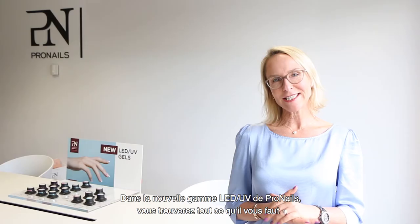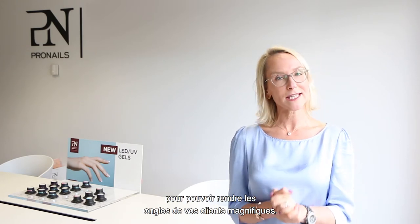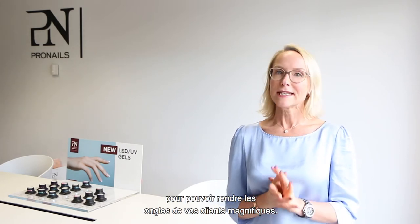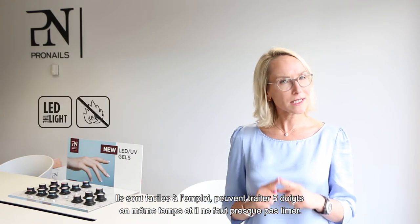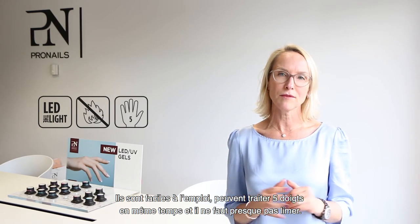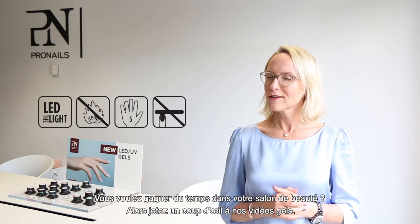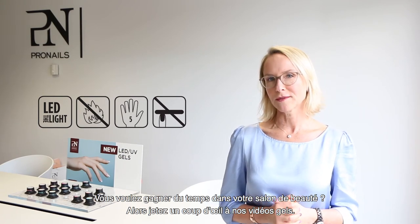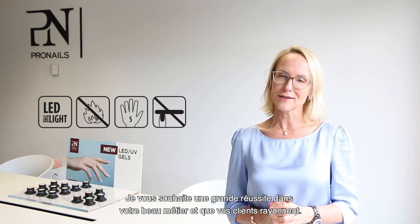In the new Pro Nails LED UV gel range, you find everything you need to create the beautiful nails that your customers deserve. These time-saving gels are LED curable with very low heat sensation, they're easy to use, you can cure five fingers at one time, and they require minimum filing. Do you want to save time in your salon? Then you should definitely check out our gel videos. I wish you great success in your beautiful profession of making your customers shine.